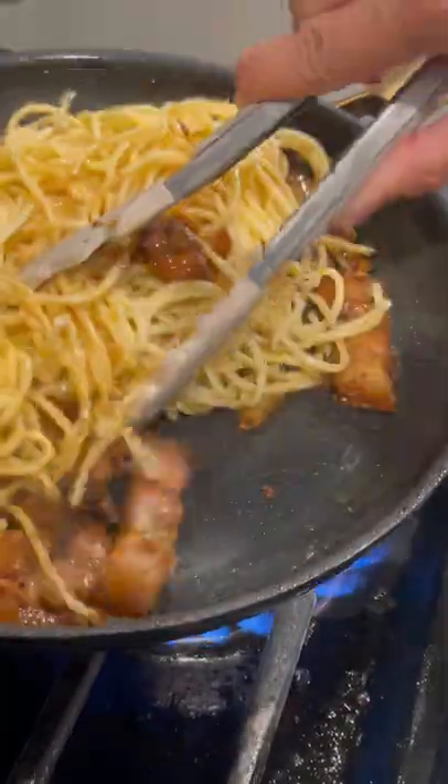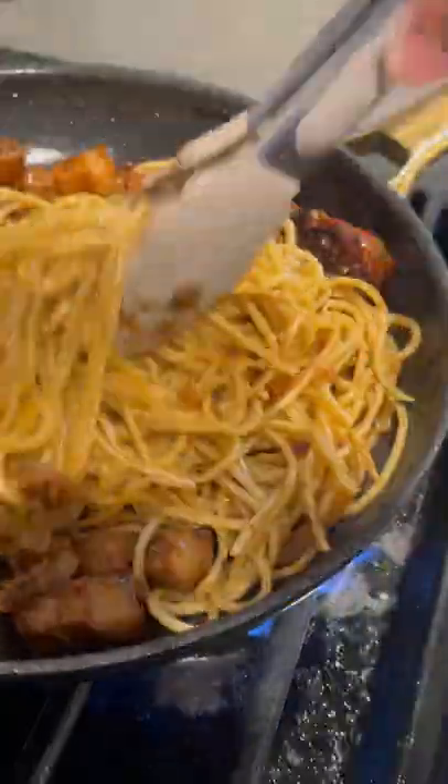Add in your pasta, give it a nice toss, and you can garnish it with green onions. Serve it up and enjoy!